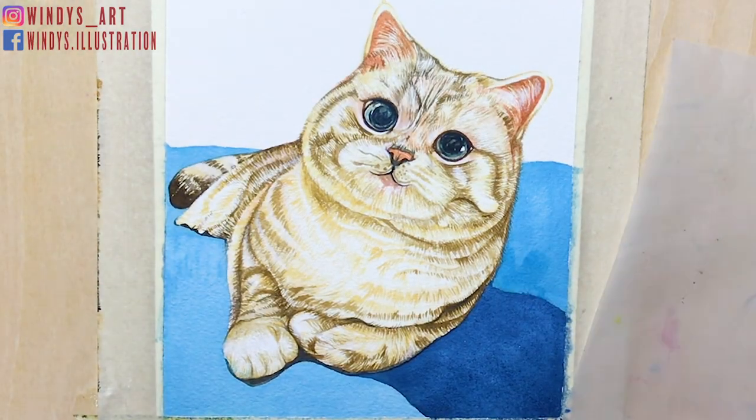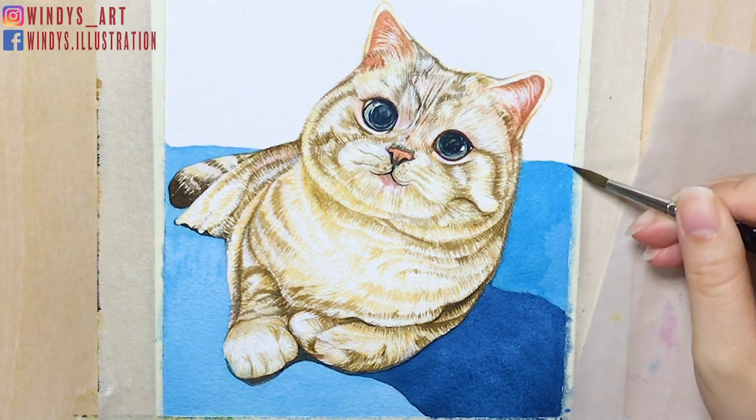Lastly, I use a white gel pen to draw out the whiskers and some white fur on the cat body.